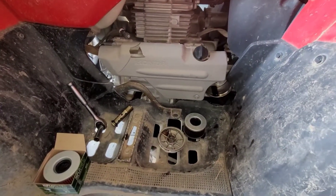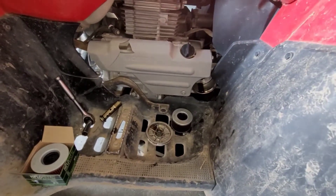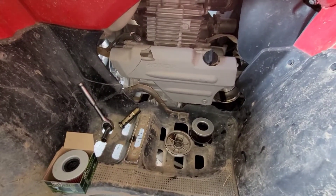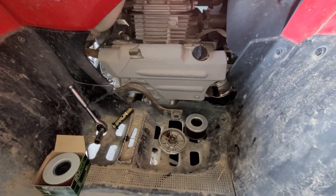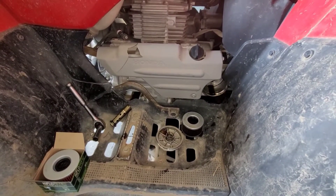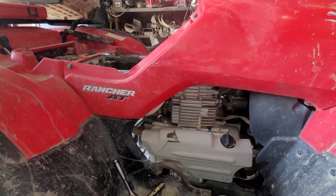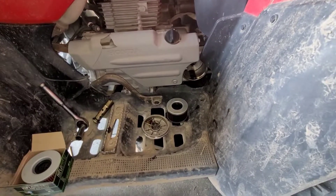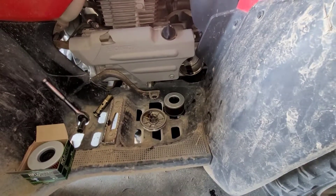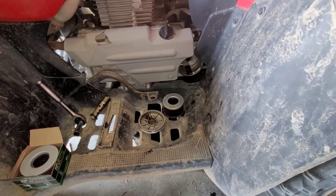Hey, what's going on everybody — JB the Ranch Mechanic here, and it's Friday. I haven't put out a Fast Tip Friday video in a good minute; I think it's been a month or two, so I apologize about that. I've just been really busy, but I'm working on this little Rancher AT420 — a 420cc Honda ATV. It hasn't had an oil change in a while because it doesn't get used very much, but it has about 6,200 miles on it and it's about time to get it serviced.